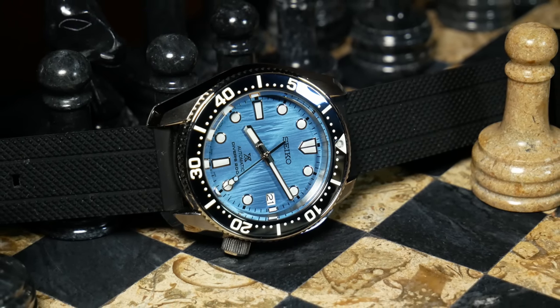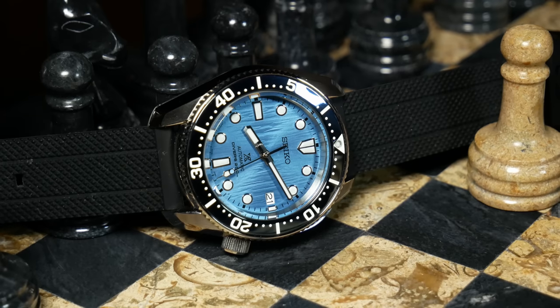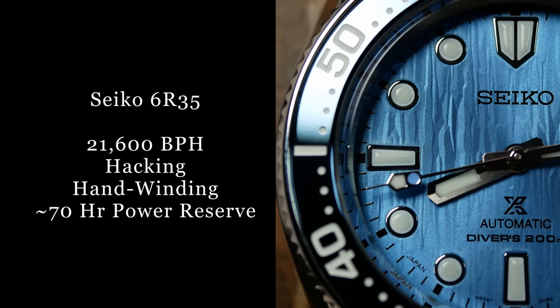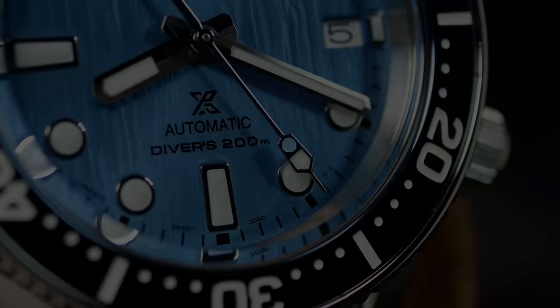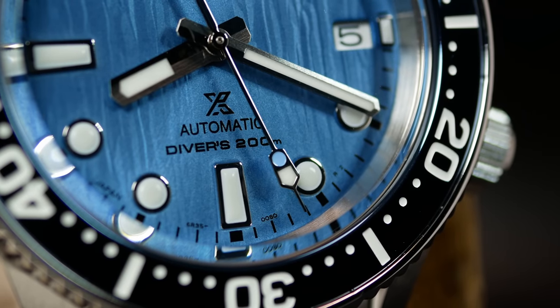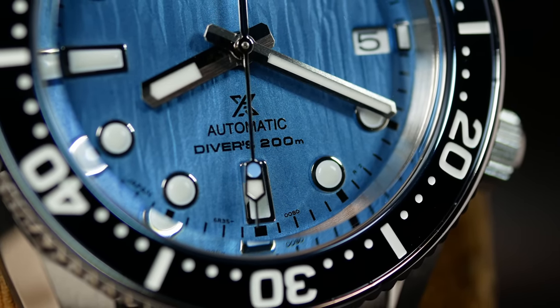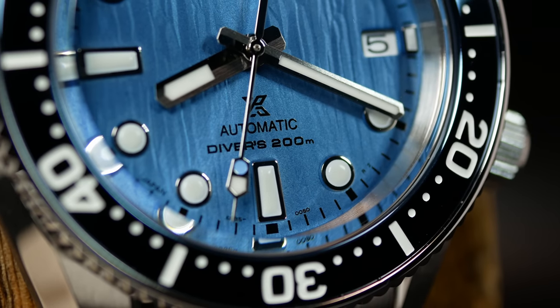Let's move on to the movement. Seiko has wisely chosen to use their 6R35 movement. I'm sure some of you would prefer a higher beat movement, but this is still an upgrade over their standard 4R series, and this one does come with a reported 70 hours of power. So as far as Seiko movements go, it's still a good choice.